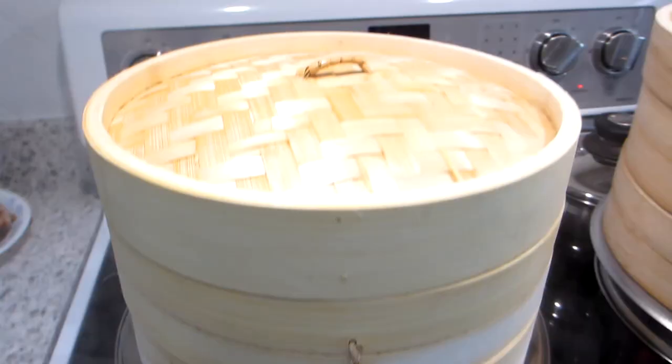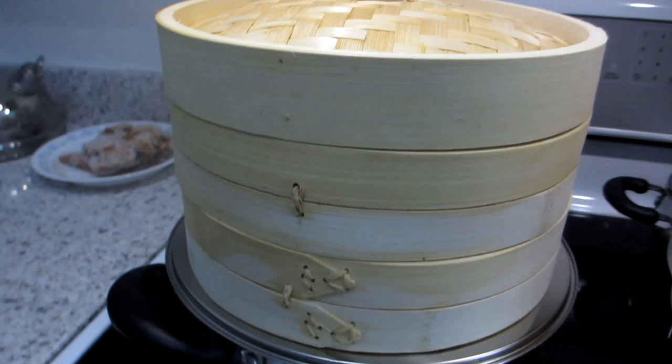You can also put other types of food items and steam them in these bamboo steamers as well, including vegetables, sticky rice, and much much more.